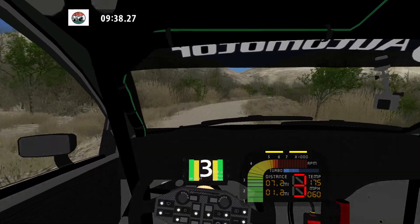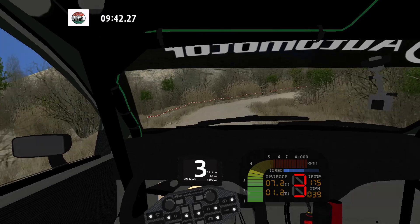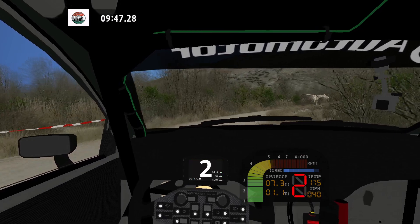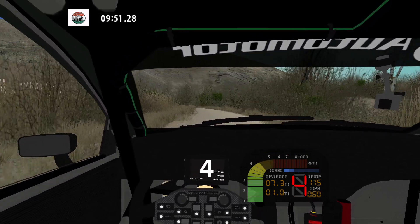And 90 left into hairpin right. 50. Fast right. 70. Hairpin left. 30.